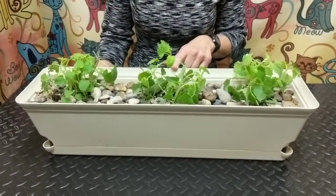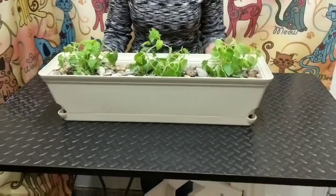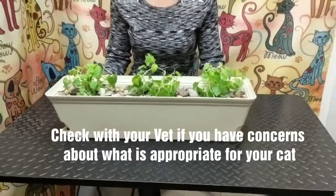You especially don't want them thinking it's a new litter box. I have put catnip plants in here because I know my cats love catnip, but there are some other options too. You can use cat grass, asparagus fern, bamboo, sweet basil, and dill — all other types of plants that cats can safely nibble on.